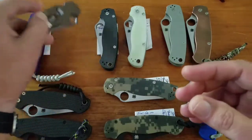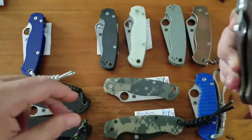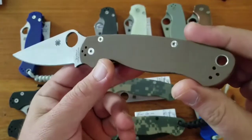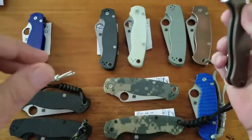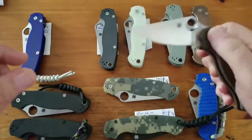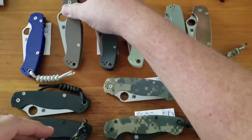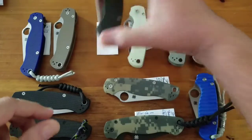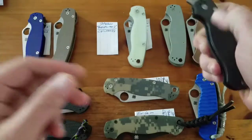Next up is the S35VN in the brown G10 — again about $150. That's also good steel. This one needs worked in a little.